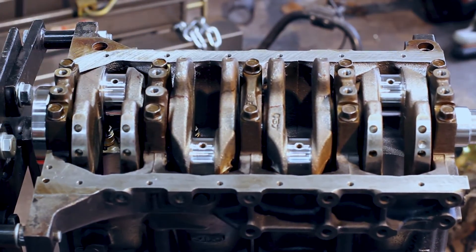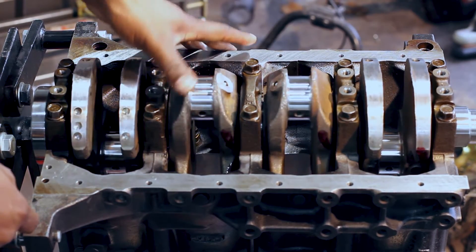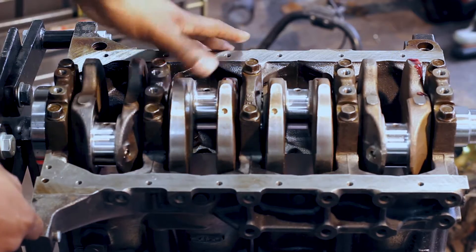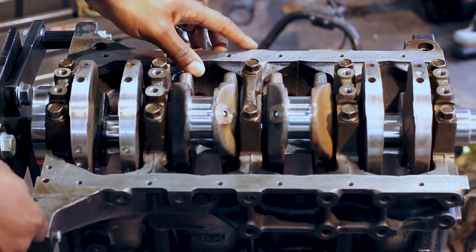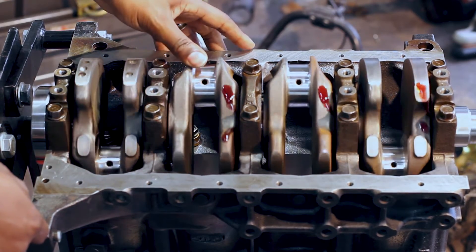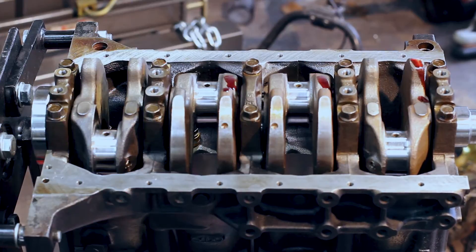Whoops, I didn't realize I moved it that much. That feels pretty nice and smooth — no tight spots. There's that. Next up: rods and pistons.